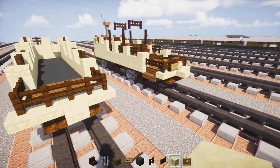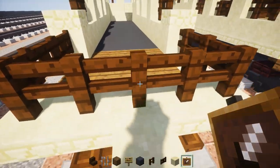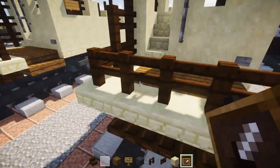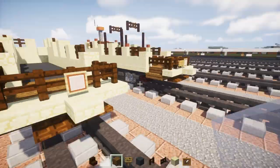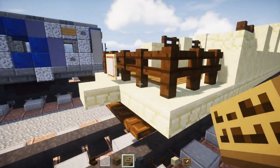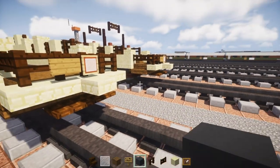Now we're going to add the headlight — take an item frame with a white stained glass pane inside it, and do the same on the other side. Going back to the front, this one actually says 'Park Avenue Snowden,' so you can write that if you want. We'll add a sign here, skipping writing it just to save time.